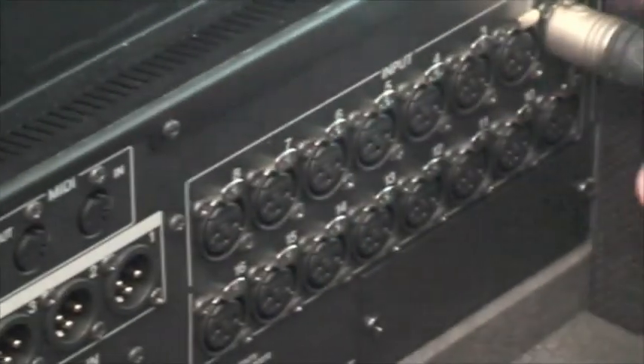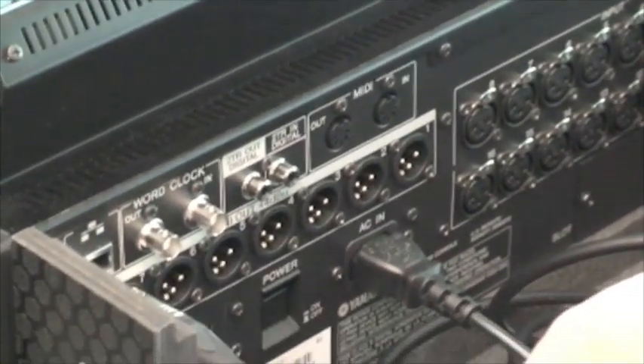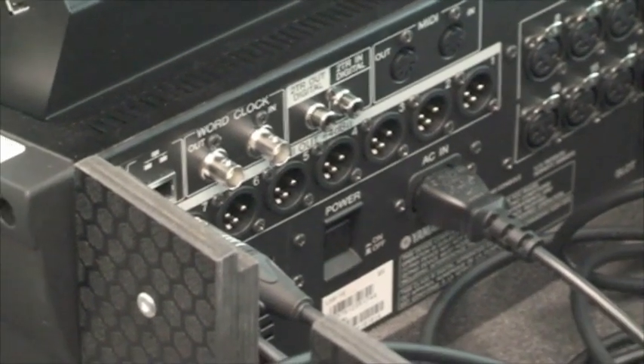At the rear of the desk there are 16 XLR channel inputs which corresponds to the 16 faders at the front of the desk. Outputs 7 and 8 are the master outputs with 7 being left and 8 being right.